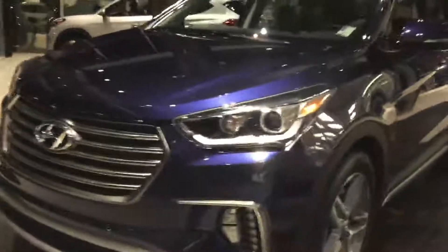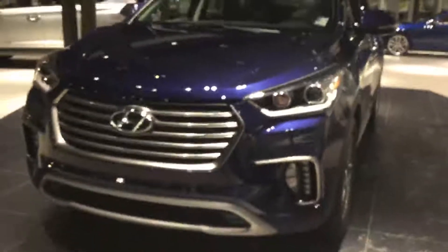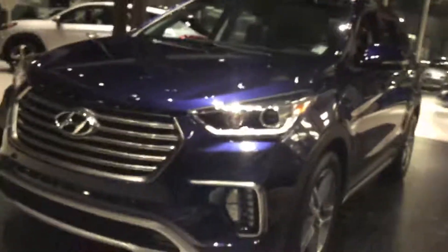Good evening Dave, this is Tristan here with River City Hyundai. I know you inquired about the six-passenger model, however it is out getting cleaned right now, so I'm going to give you a quick walkthrough of the 2018 Santa Fe XL. This is the seven-seater, just a quick walkthrough to show you all the features it has and all the cool things it comes with.